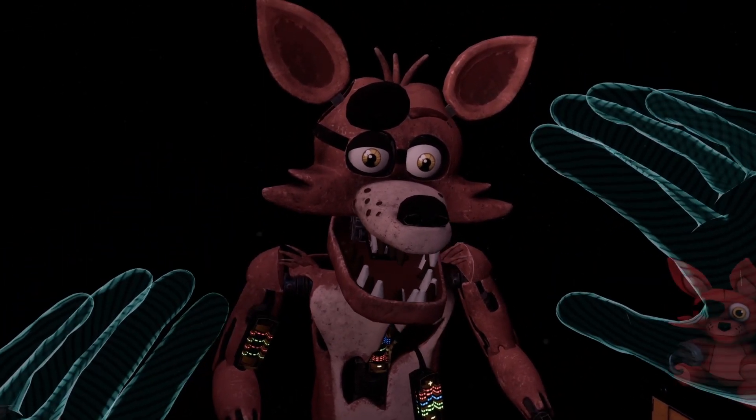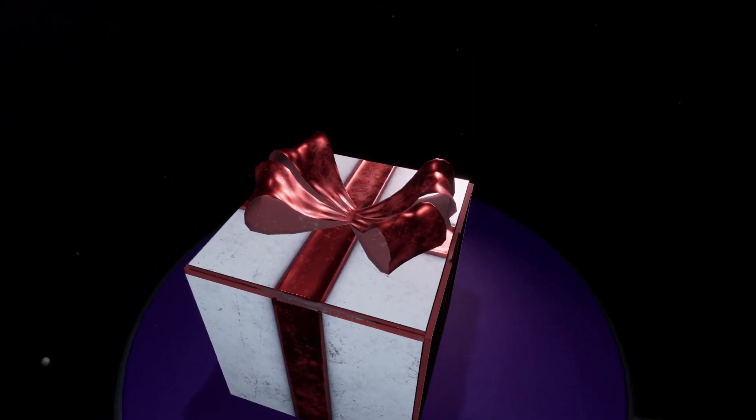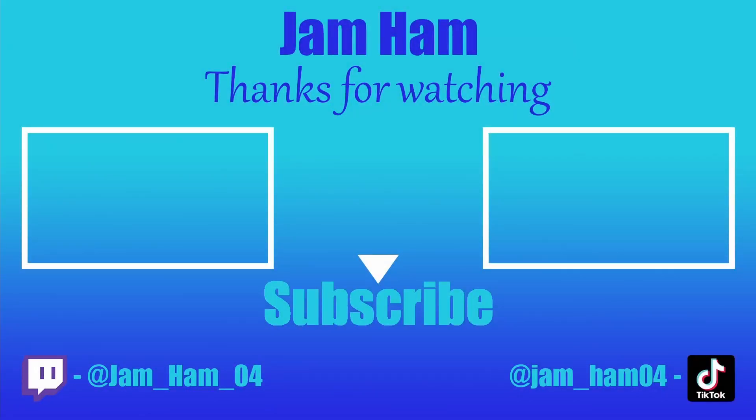Well done. This concludes all your Parts and Service tasks. Thank god. The store can now be reopened. No! Oh my god, I can't! This game hates me. Are you there? Why do you want me to be here?